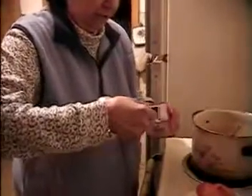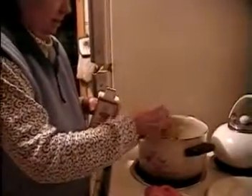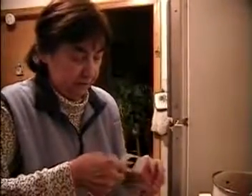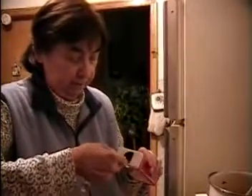Now I will put in two teaspoons of paprika, and just a little pinch of hot paprika for taste. So two teaspoons of paprika — see, just a little pinch like that. Now we stir this.